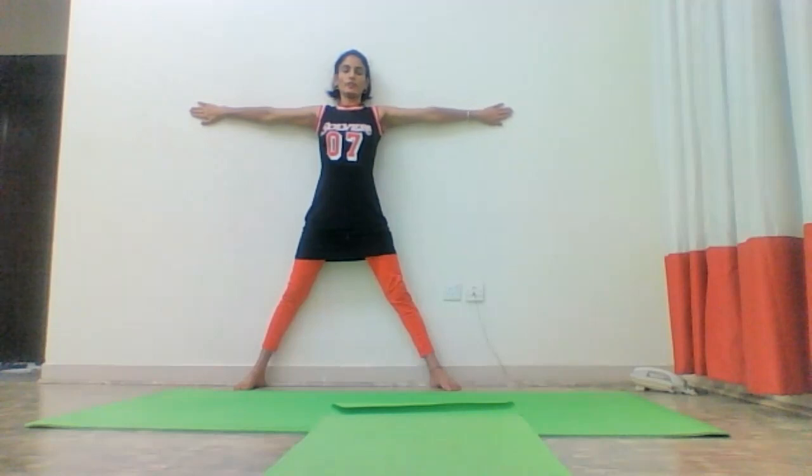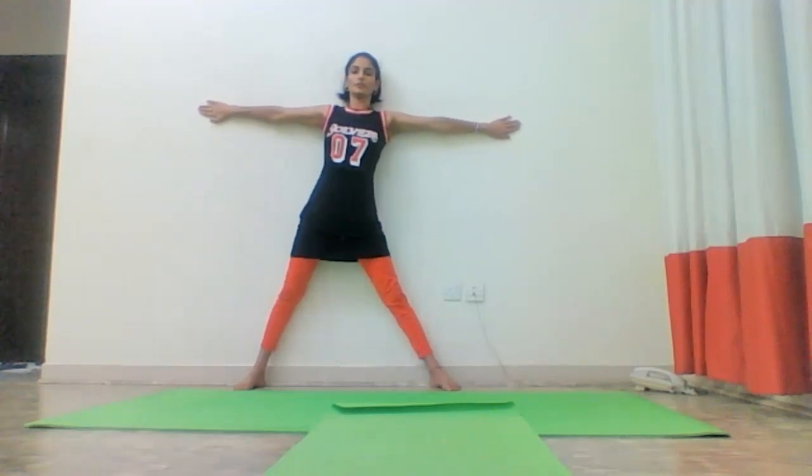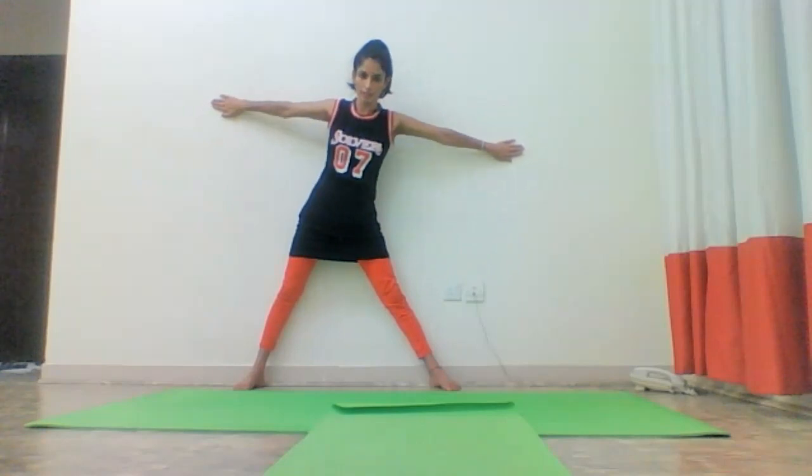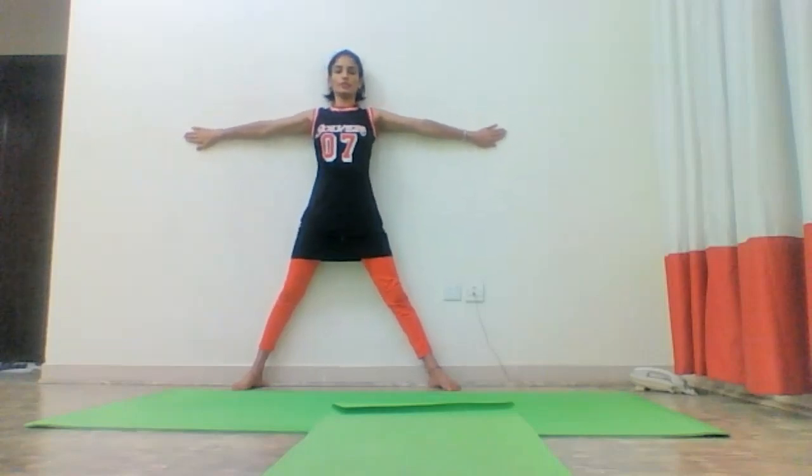So here, when I say you bend towards the left — what you are bringing? You are bringing your head forward like this, hands also forward, and you are leaving the wall like this. You should not do that. Without leaving the wall.